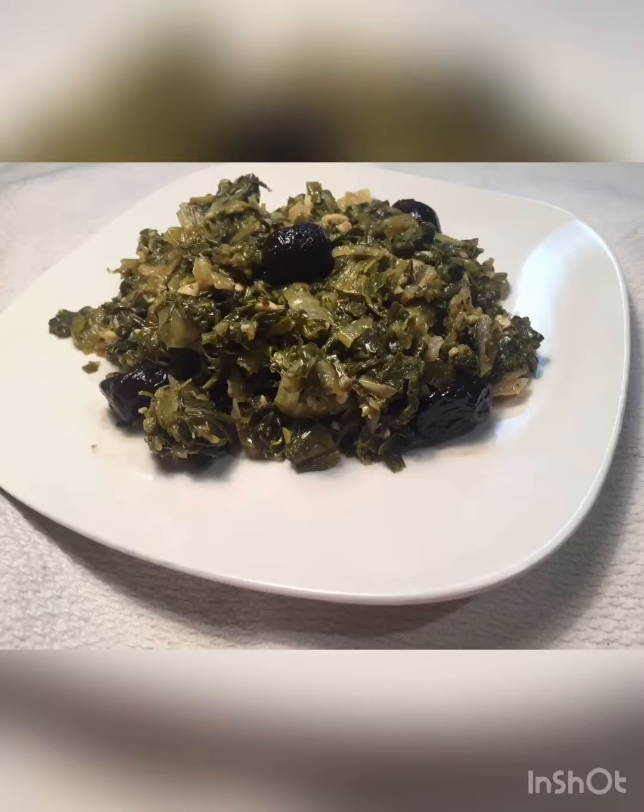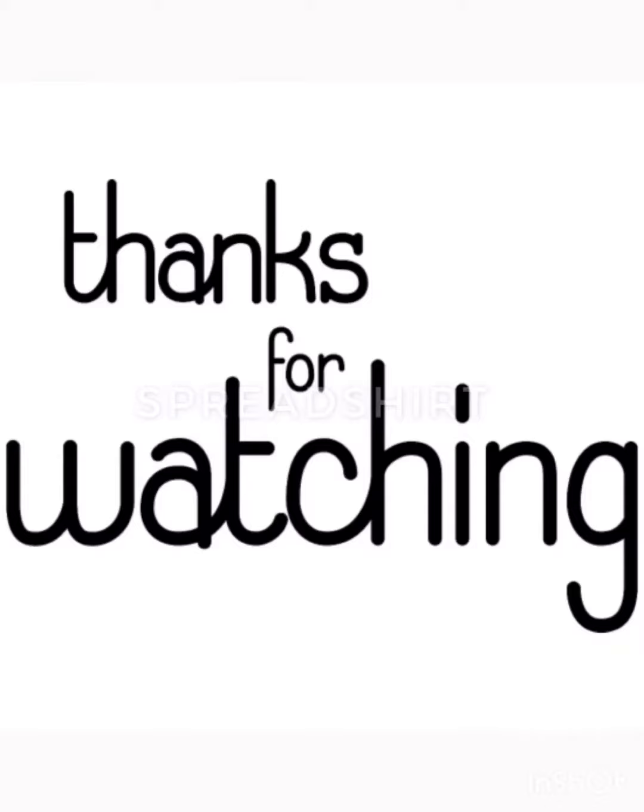All the ingredients are together now — we're going to mix them up and let them cook for about 40 minutes. About 35 minutes in, you're going to uncover the pan and let the water dry. Then you can serve it with anything you like. Here I serve it with some pita bread. Enjoy! Thanks for watching, I appreciate your time, and see you in the next video.